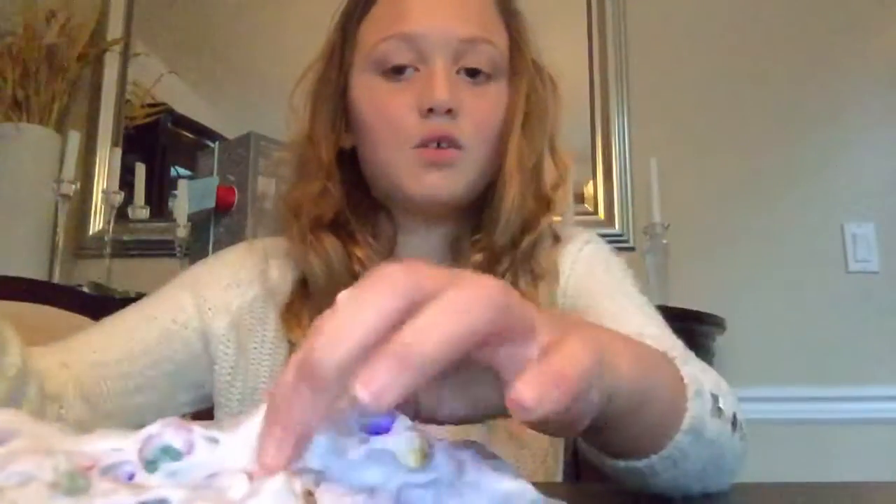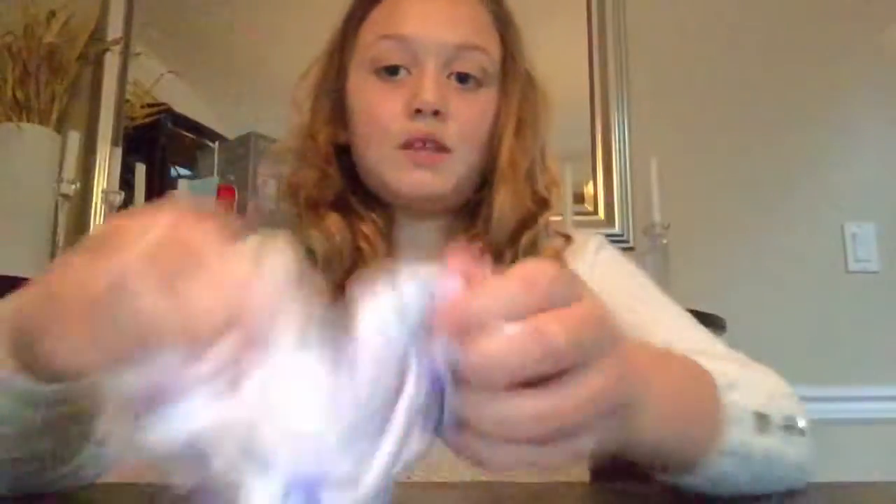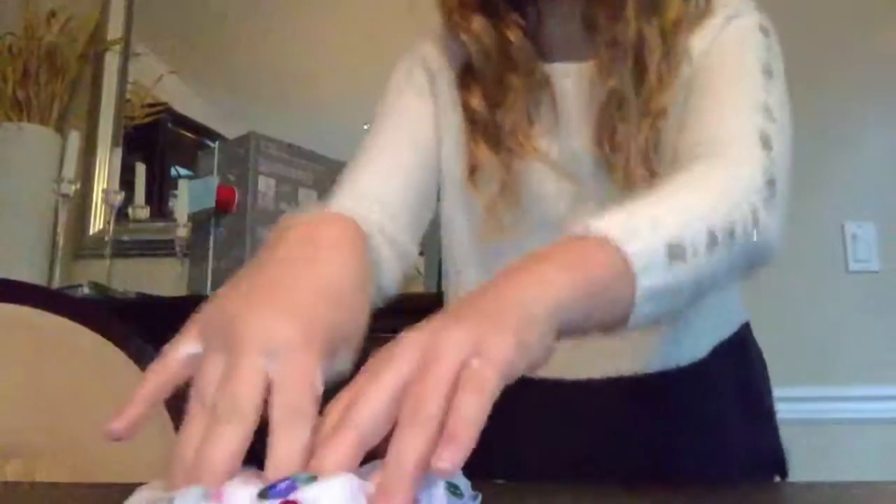I'm gonna be showing you guys two weird things people do with slime — like they do it wrong. So the first thing is: okay, just flatten it out. So they poke it, right, you put it like this.